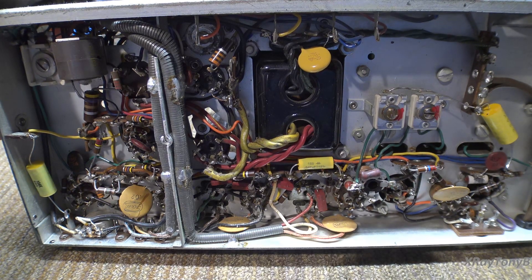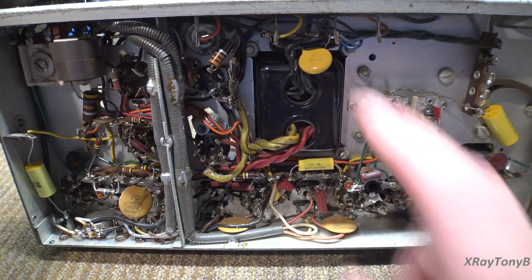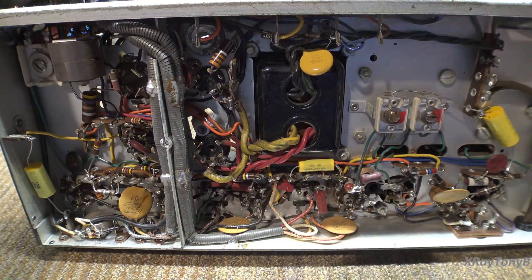We've got the bottom of the radio cleaned up a little bit. We've got these three caps replaced and the filter or line cap replaced with a safety cap. Everything else looks good.